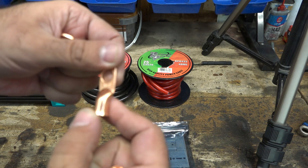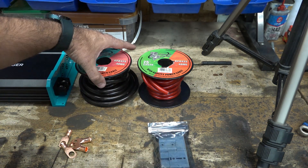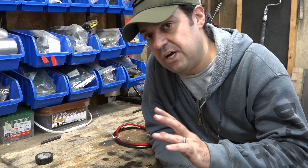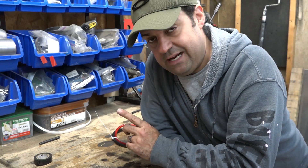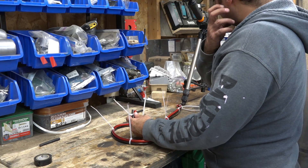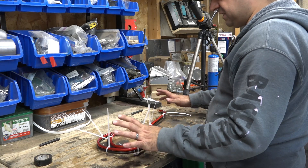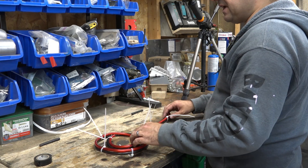I have four lugs — four gauge, three-eighths — a little big but they'll work. The wire I'm going to use for this is four gauge wire. If you hear any buzzing noise, that's the charger for the lithium battery — the block unit has a little fan and it's buzzing pretty loud. We're going to make this harness now using the Anderson plug, and after it's done I'll take all the zip ties off and put a sleeve over it for extra protection.